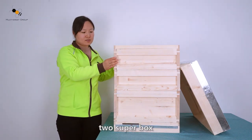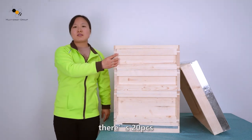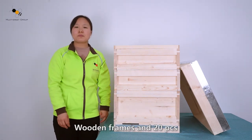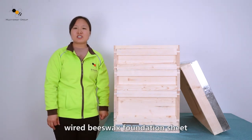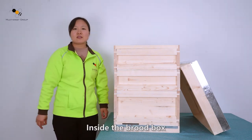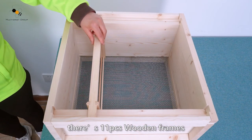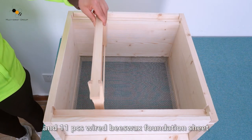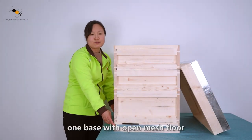Two super boxes — inside each super box there are 20 pieces of wooden frames and 20 pieces of wired wax foundation sheets. One brood box — inside the brood box there are 11 pieces of wooden frames and 11 pieces of wired wax foundation sheets. One base with open mesh floor.